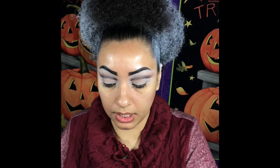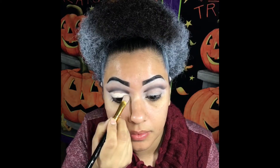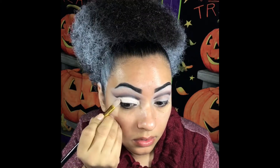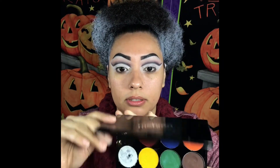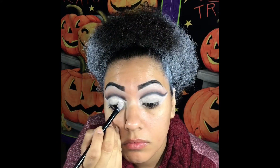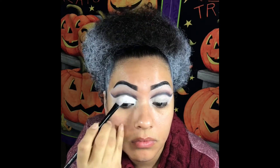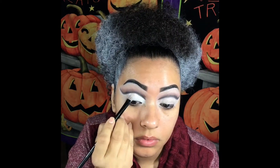Now we're gonna clean up our crease and we're gonna use our erase paste with this brush. We're gonna go a little bit with the Metron — hopefully it doesn't mess up my eyelids — but we're gonna use our water base and we're gonna use this white for my eyeliner.